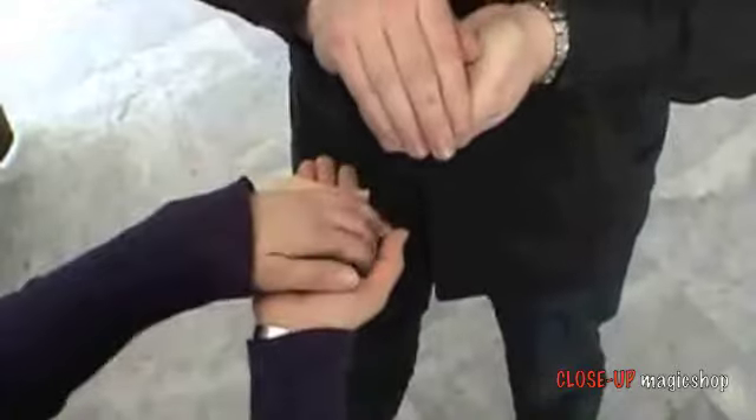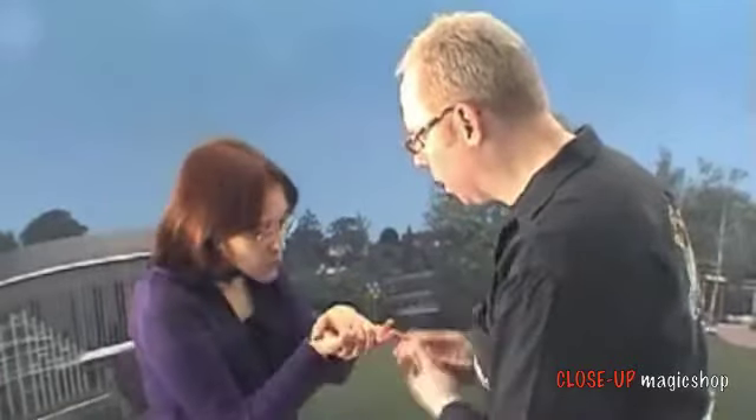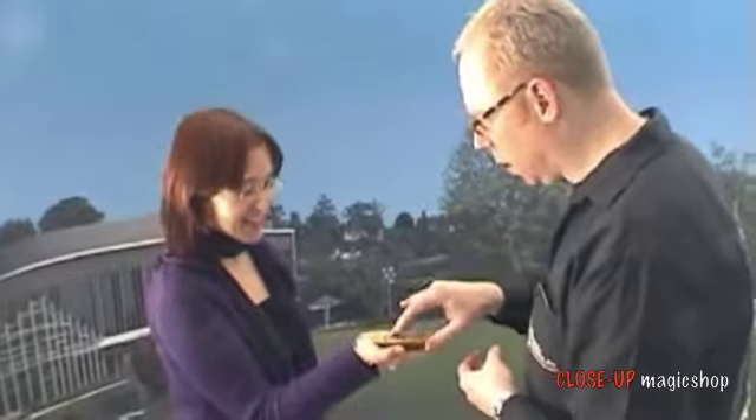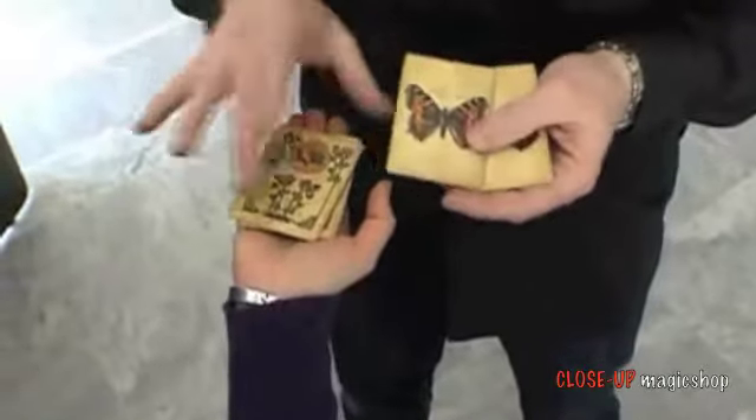Let the spectator build a cocoon and blow on the cards. Ask for the colors the spectator was thinking of. And really, all caterpillars have turned into butterflies, matching the named colors of the spectator.